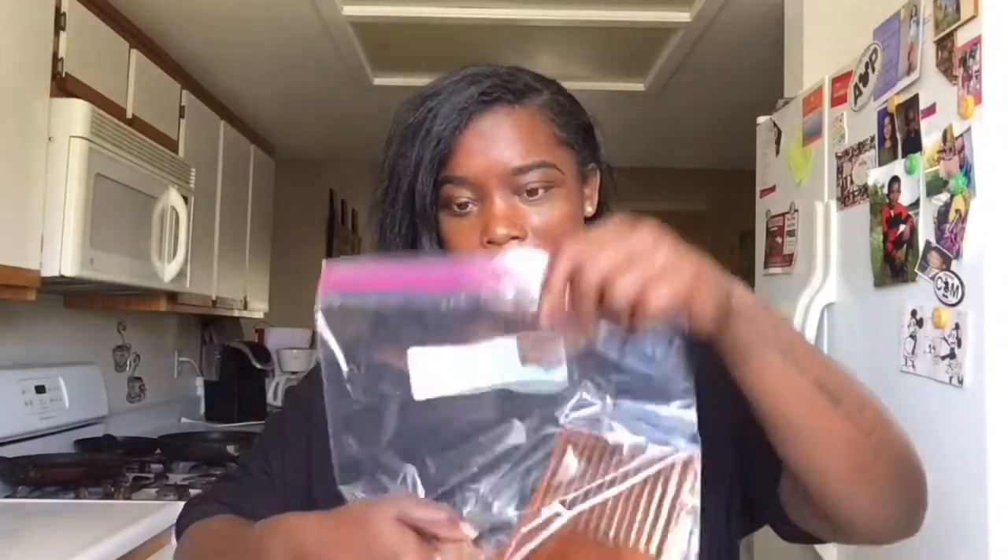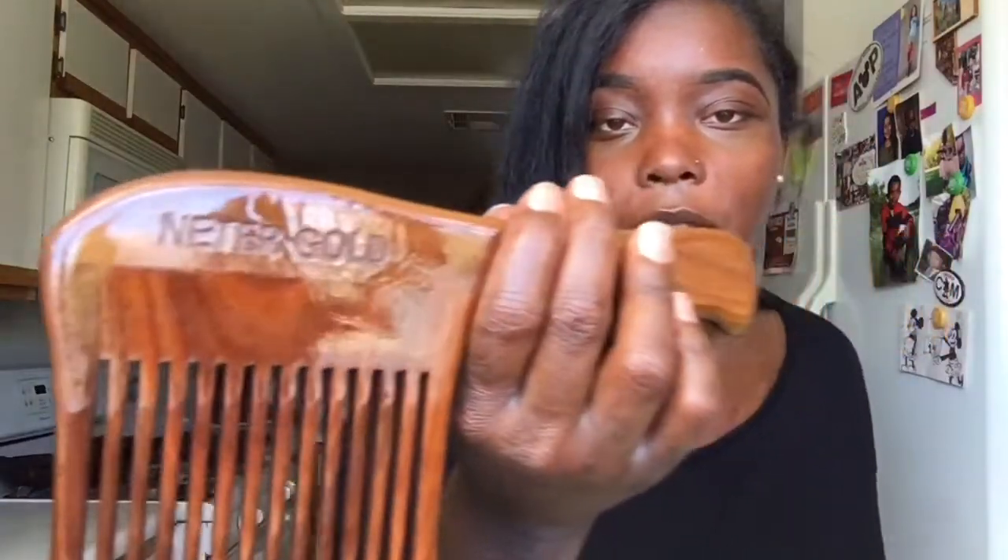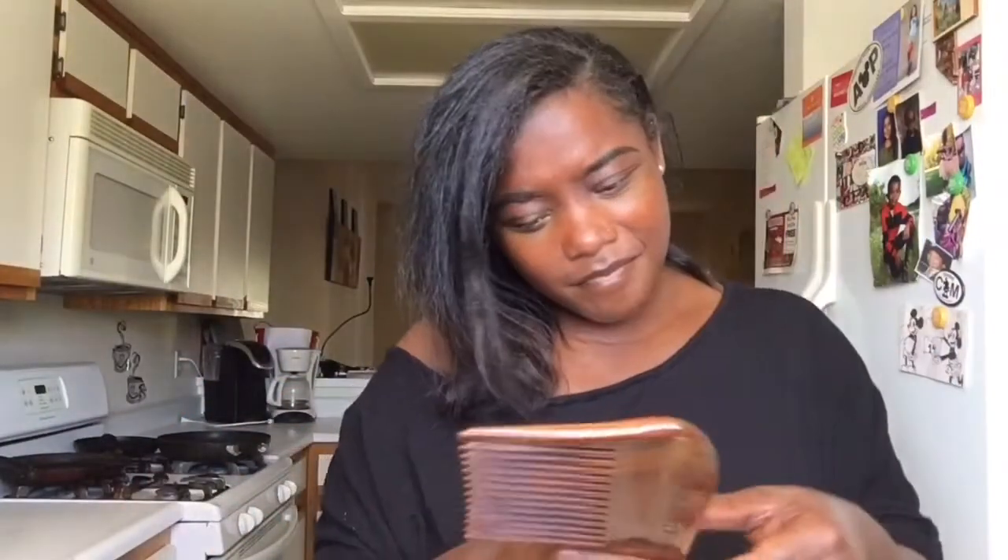And then for the main event — it says 'epic-ass jumbo comb' and it is oil-infused. I'm gonna go ahead and take it out of the package so we can see what we're really working with here. Wow — this baby is covered in oil. It says 'unlock your hue' and then 'Metergold' right there. I hope I'm pronouncing this right. This is like real sturdy — I would not want to get smacked across the face with this. I'm just gonna go ahead and rub those blessings into my hair.